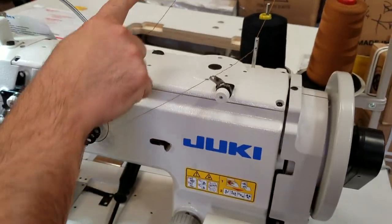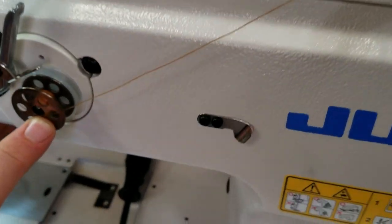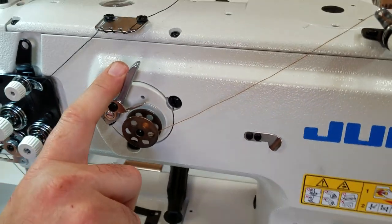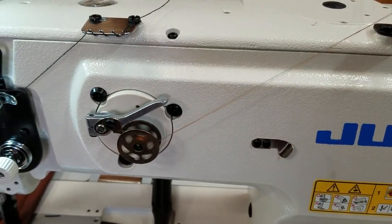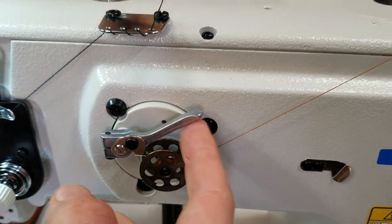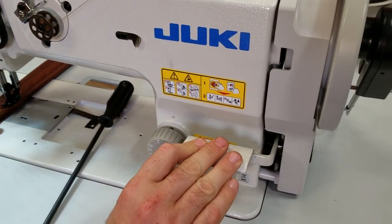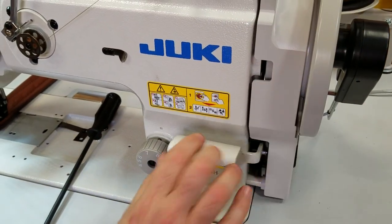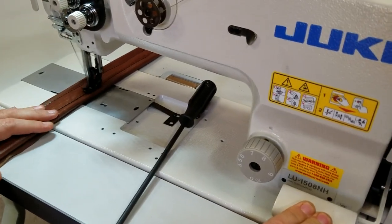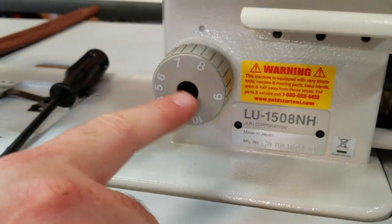The machine is already threaded — threading is very easy. Again, the automatic bobbin winder is right here. I'm going to start the machine; I'll lock this down and when you're sewing, the bobbin is winding simultaneously. It's a big bobbin. You have the reverse right here, like any normal sewing machine, and the stitch gauge goes from zero all the way to 10 millimeters.